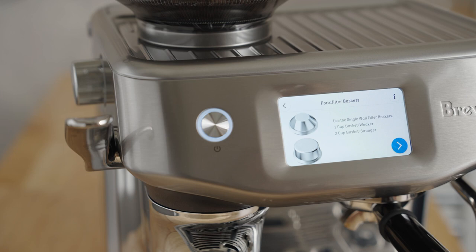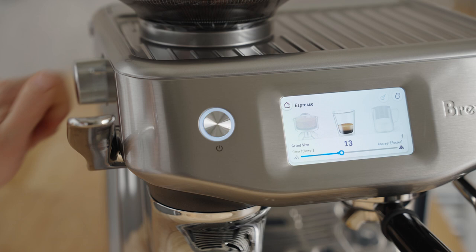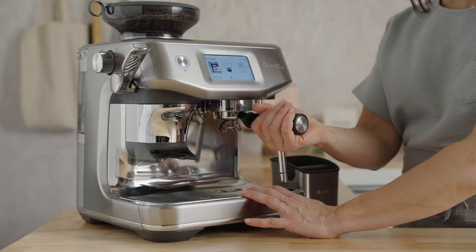The best part about this machine is Barista Guidance — that's a dial-in process that allows me to find not only the right grind but also the right dose for this coffee. We're already dialed in. My grinder is set at a 13, and yours may be different, and that's okay.